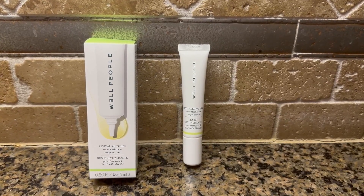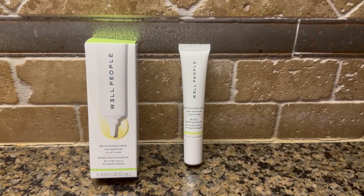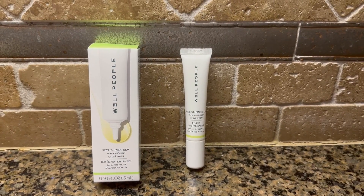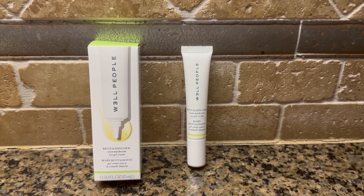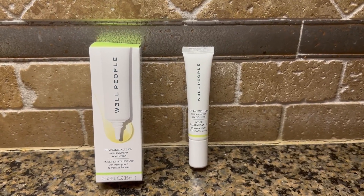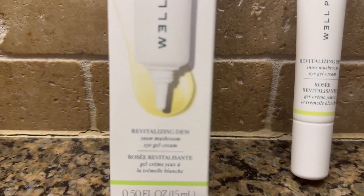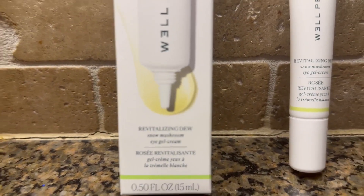Hello, I'm here today with Top Tier Reviews and I am reviewing Well People. It's a revitalizing dew — a snow mushroom eye gel cream, and when they say gel, it is a clear liquid. Very much like you see here, it's clear with a little yellow tint.